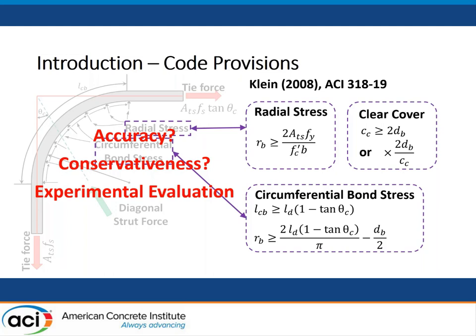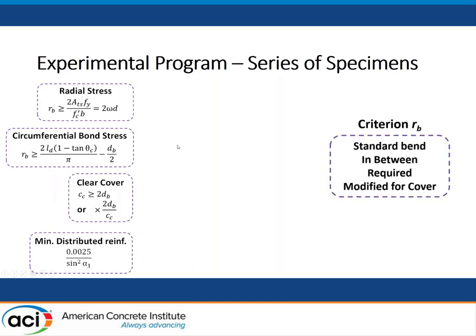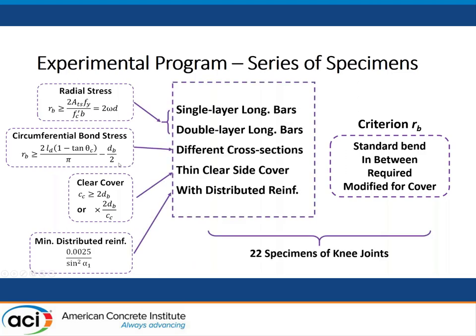That's why we developed this experimental program to investigate all these parameters. I developed an experimental program with a series of specimens. For the first three, we investigate these three equations. Moreover, because the minimum distributed reinforcement in the joint is also very interesting, we put more specimens to investigate this parameter. The main parameter is the bend radius, and the bend radius requirement is also related to the mechanical reinforcement ratio. Based on this, we developed five different series of specimens and 22 specimens in total of mid-joint under closing moment.